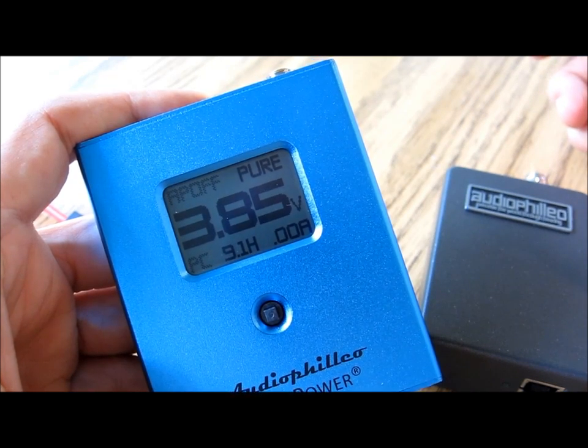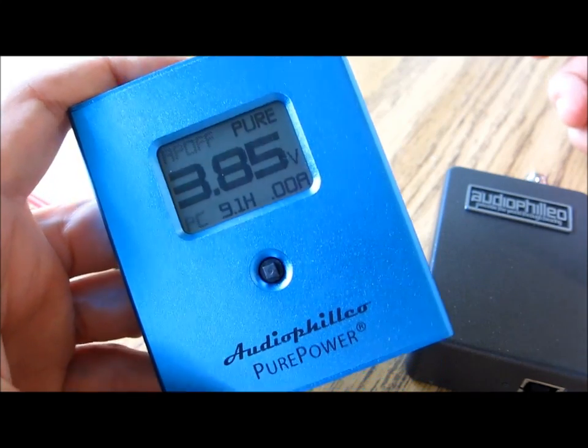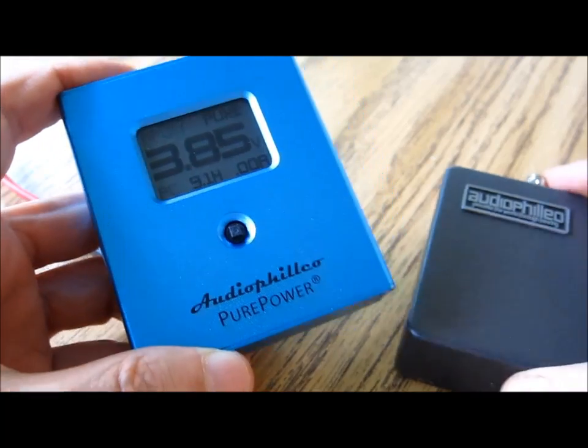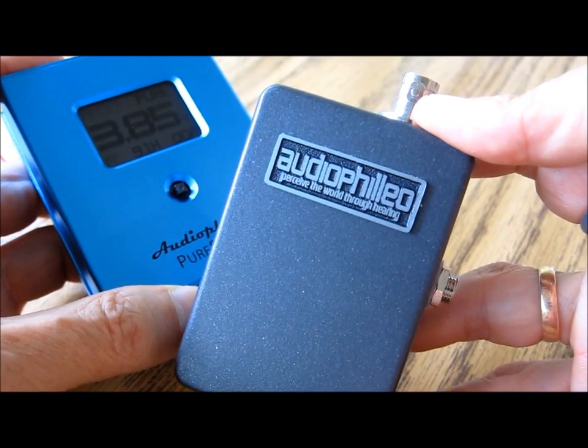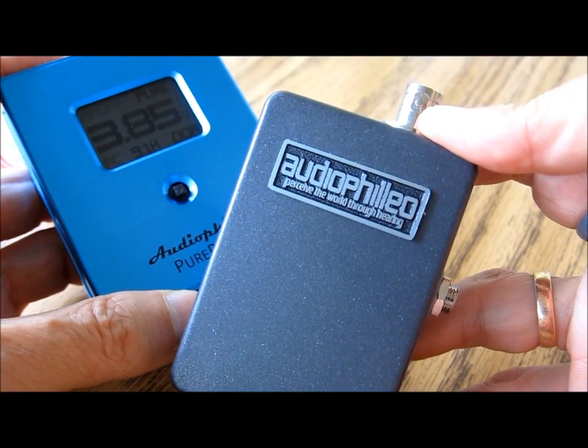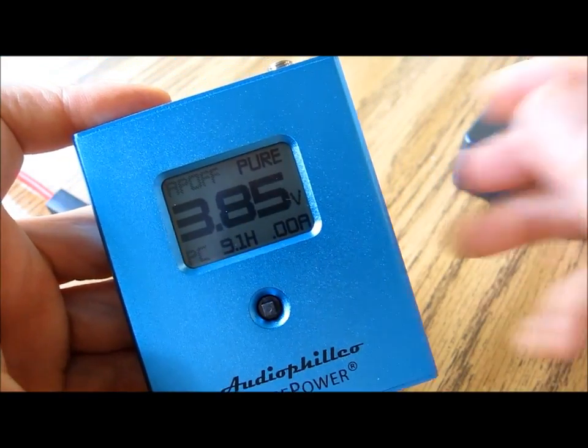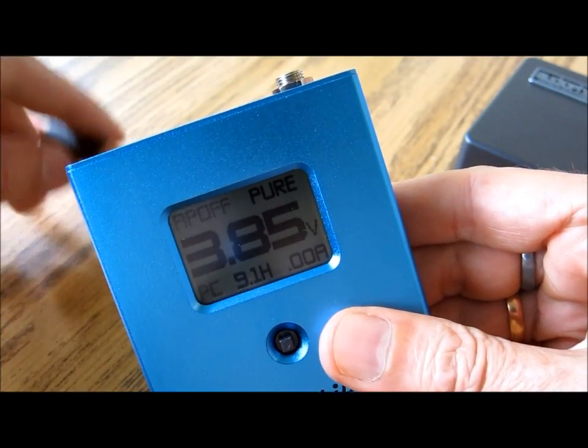In this short video we'll show you how to connect up your new Audiophilio Pure Power digital power pack to an Audiophilio 2 to get the best possible performance from your stereo gear.